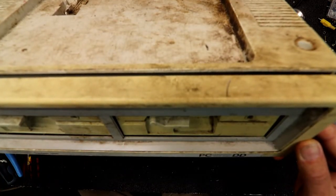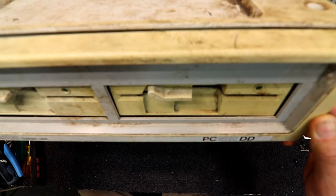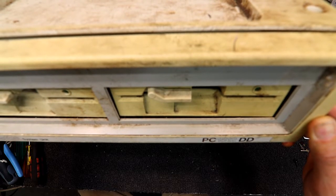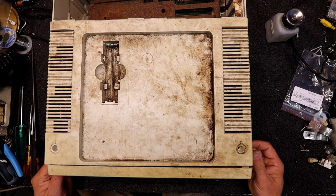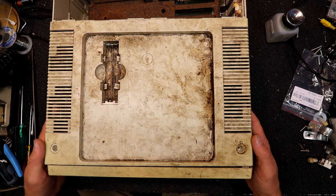Here I have a very dirty rusty old Amstrad computer. This is a PC 1512 DD. DD probably means double disk drive — it's got two floppies in it. I actually pulled this to bits already but I thought it might be interesting to have a look. It's in pretty poor condition. I think these came out around 1986; I think there's something on the board about it.